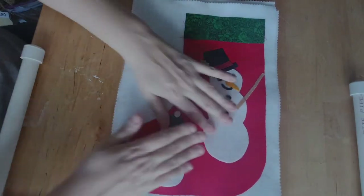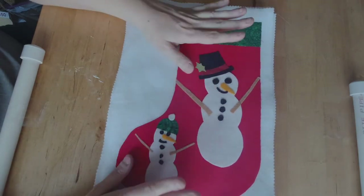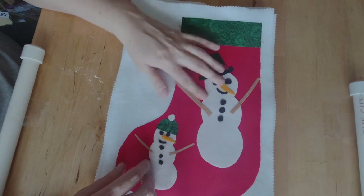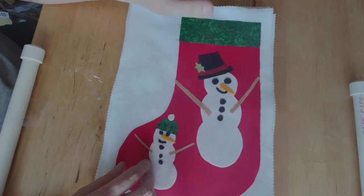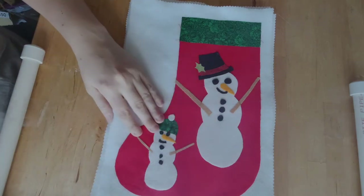My design was a stocking pattern. This pattern is something you can draw out yourself or trace, but it is also available on my website for sale — it is my first pattern release. I'm very excited. You get the stocking pattern and all the different decoration pieces.